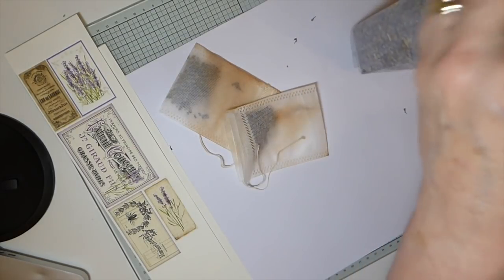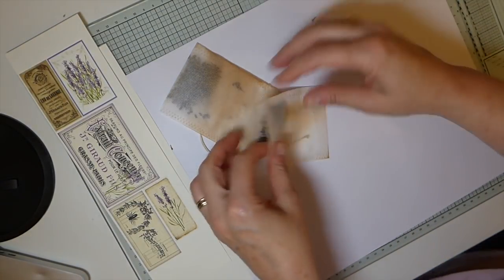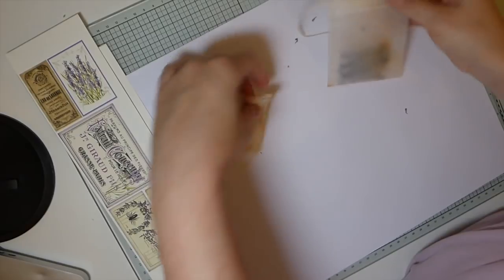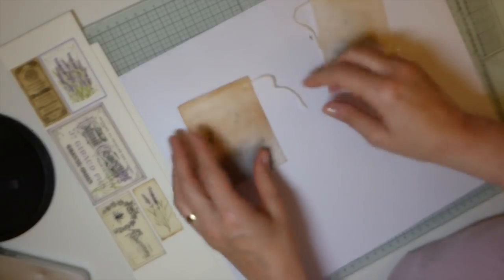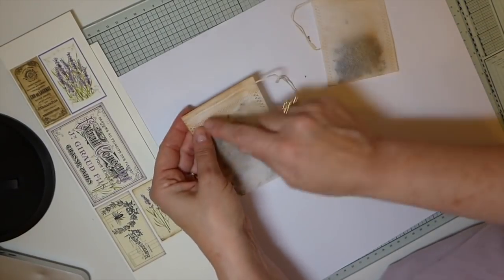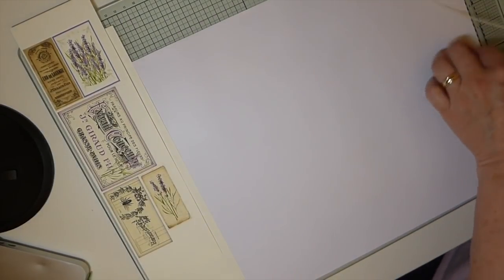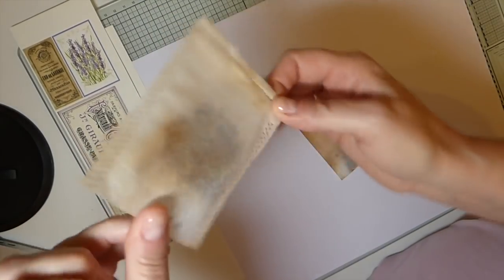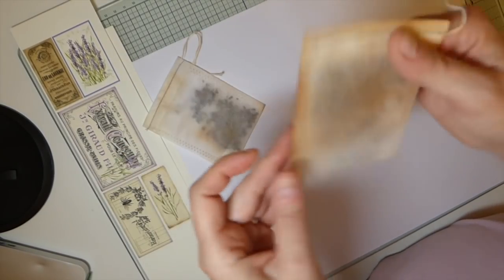I love the smell of that! I'm going to run to the machine just because I don't want to worry about this falling out while I'm working on the rest of it — I'm going to run a straight stitch across here and I will be right back. Okay, I ran a stitch across there so I can work with this without the fear of that lavender spilling out. About a tablespoon is going to be plenty to give your journal a nice little scent.